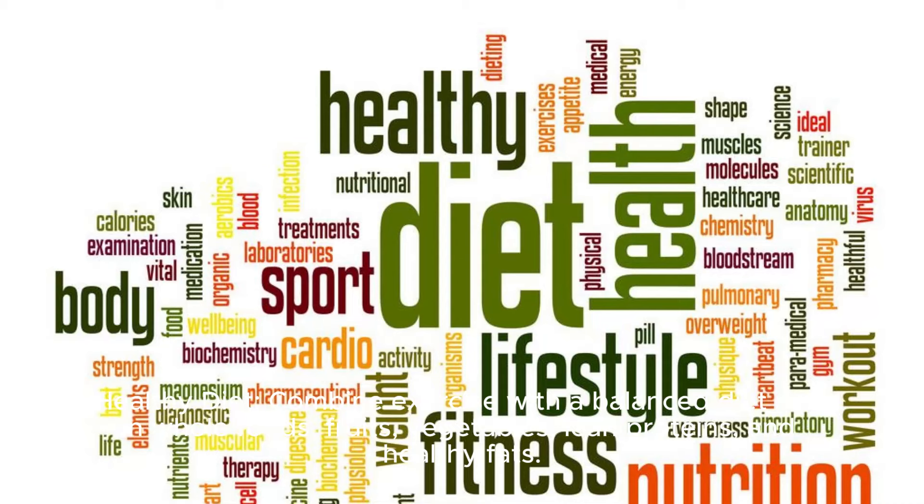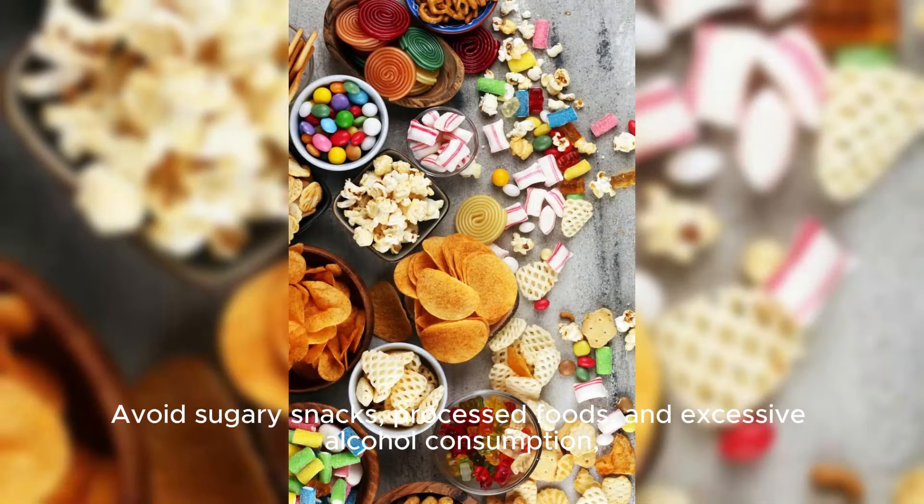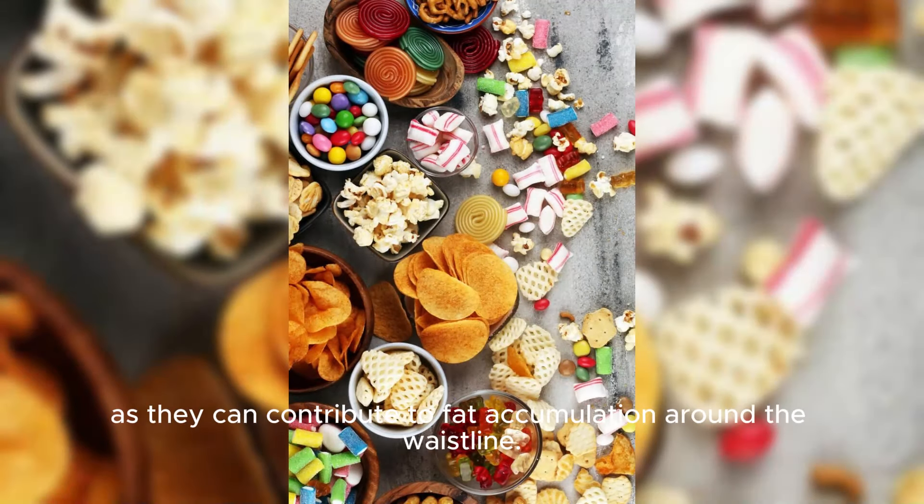Healthy diet. Combine exercise with a balanced diet rich in whole foods, fruits, vegetables, lean proteins, and healthy fats. Avoid sugary snacks, processed foods, and excessive alcohol consumption, as they can contribute to fat accumulation around the waistline.